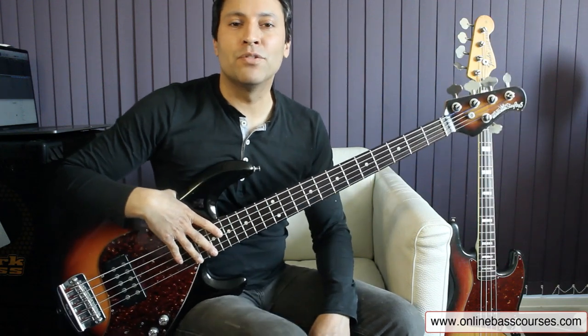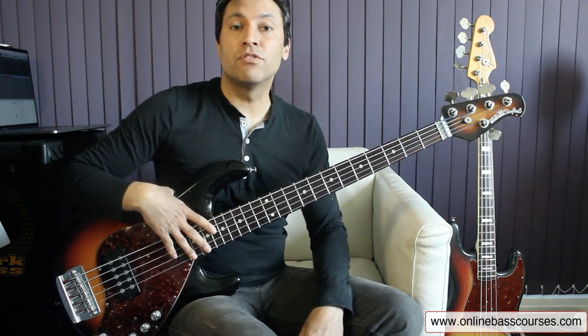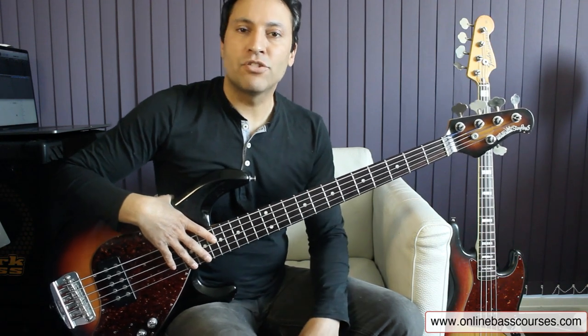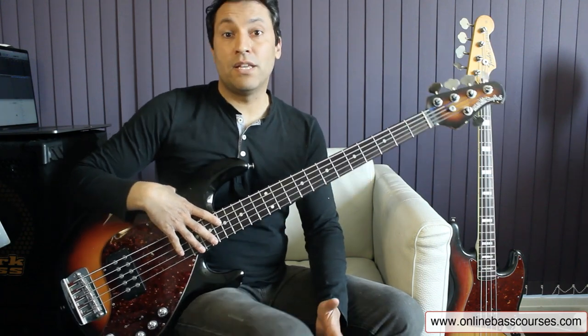Hi there, this is Dan from OnlineBassCourses.com. I hope you're doing well. In this lesson, I'm going to show you how to make up a pop rock bass line using a recent remote session I did. I'm going to show you the track and just pause it in interesting moments and show you what I was doing, just to give you some ideas of how you can approach writing your own bass lines. So here's the intro.